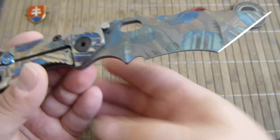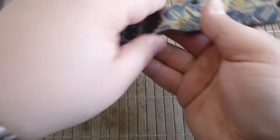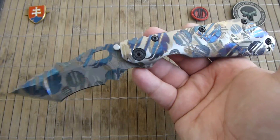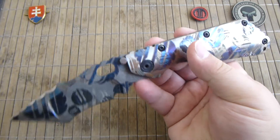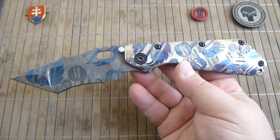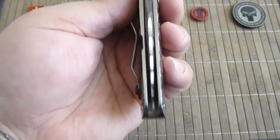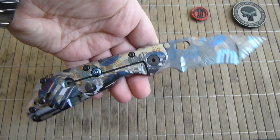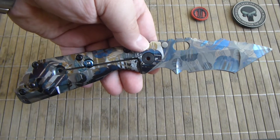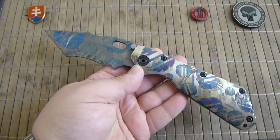The Yeti variant is because of the blade — there's a nice recurve tanto. The XL means it is one inch larger than the standard SMF. So we have here a 10-inch overall length knife, and it weighs only 7.2 oz — it's really, really light.